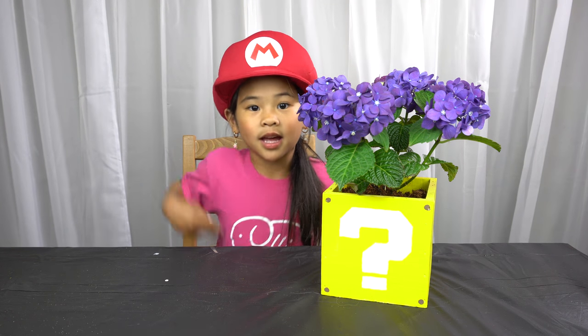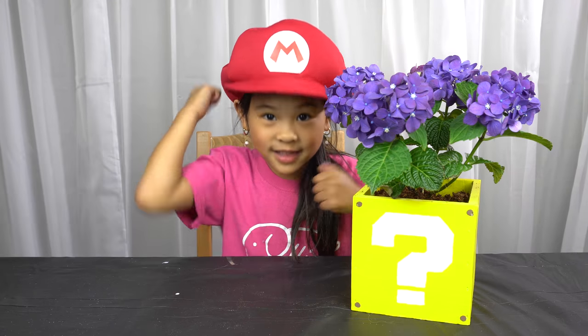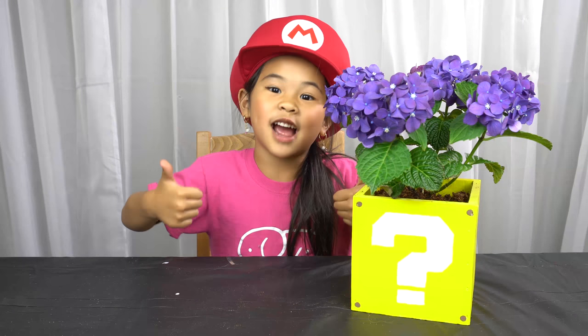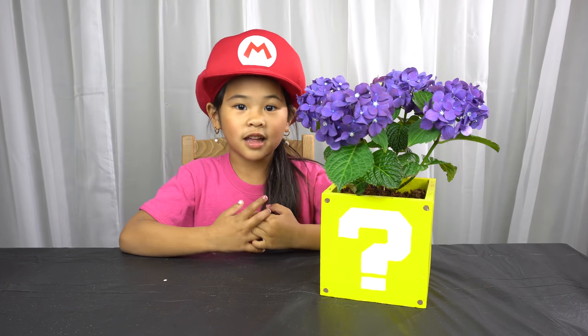Welcome to DIY with Ollie! Today we're going to make a question mark block flower pot. Please like my video and subscribe down there and help me get to 3,000 subscribers! Make sure to watch the end of the video to see who won the tickets to Crayola Experience.